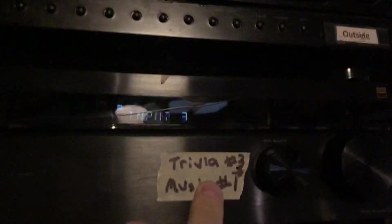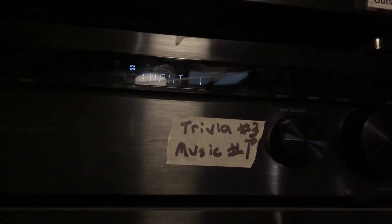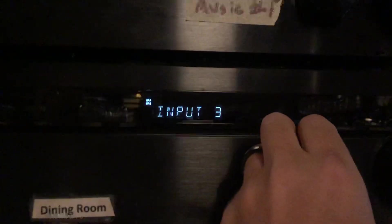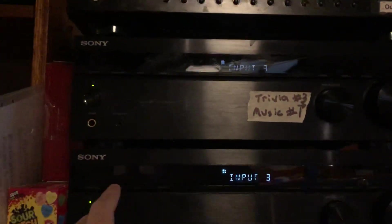Then come over to this mixer. I've marked it: trivia is number three and music is number one. So right now we're on number one, but if you want to go back to the house audio, just go to number one. We're going to stay on input number three. If you want to put the house music for the dining room, put it back there. Audio is really easy — if for some reason it all goes dead or you blew the speaker, just come over here, turn it back on, bring up the audio here, and bring down your mixer.